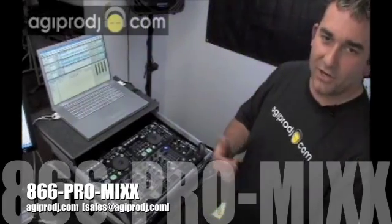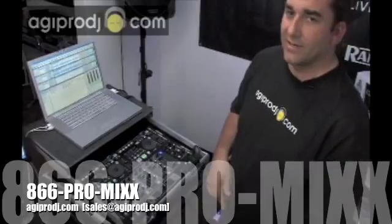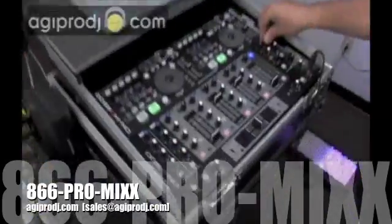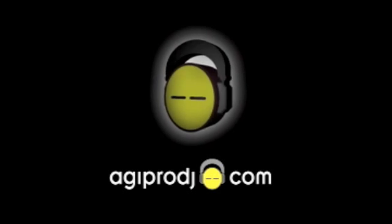This has got shopping cart buttons on it — you can drop it right in your cart. We've got these in stock. Get them shipped out to you today. Thanks for checking us out today, guys. Agiprodj.com. For more information on the products covered in today's session, please visit our website at www.agiprodj.com.